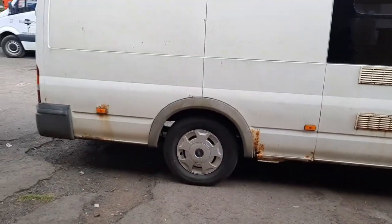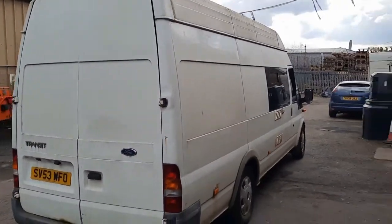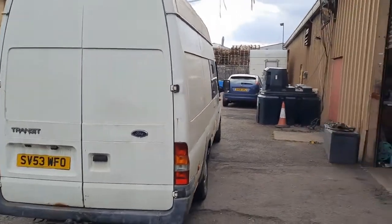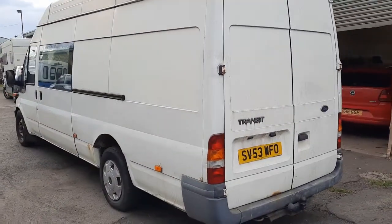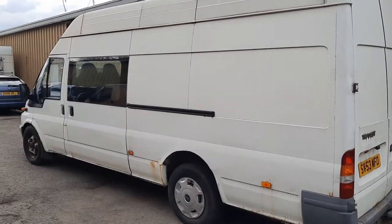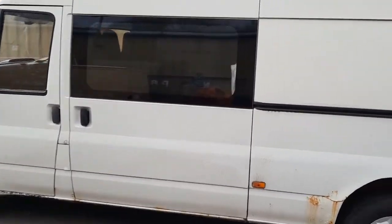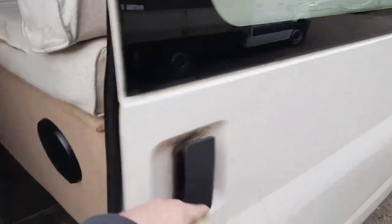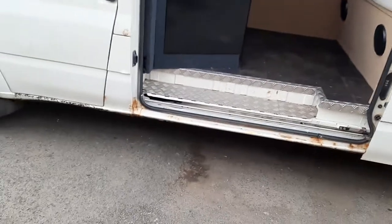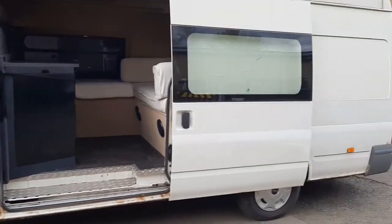I was actually in the process of building a camper from scratch — a little camper from a short wheelbase one that I had. I was getting all the pieces together when this one came through the auction, registered just as a van, not a motorhome. I had a look inside and was well impressed with the fittings. So originally I bought it thinking that even if the chassis was rotten and the engine was knackered, if the price was right I could transplant all the kit into my project van.